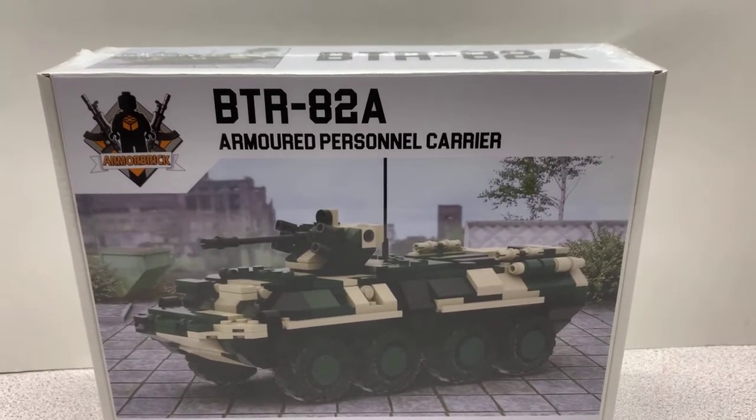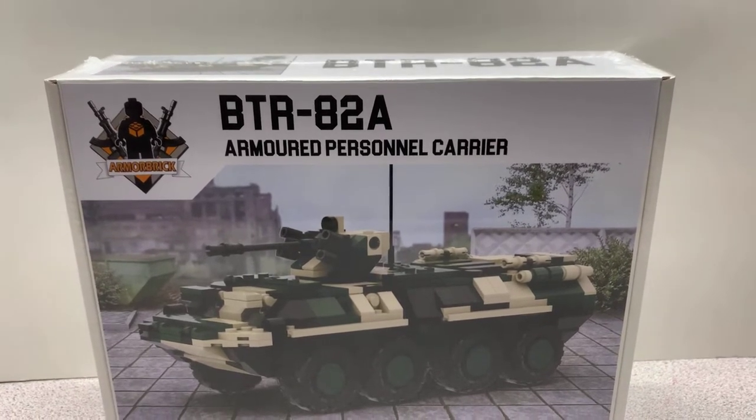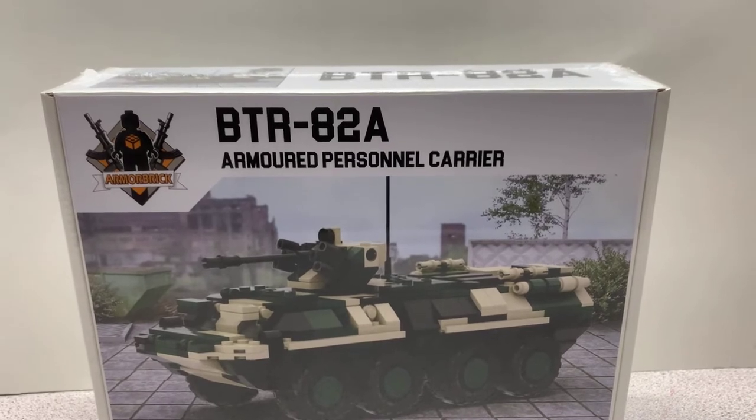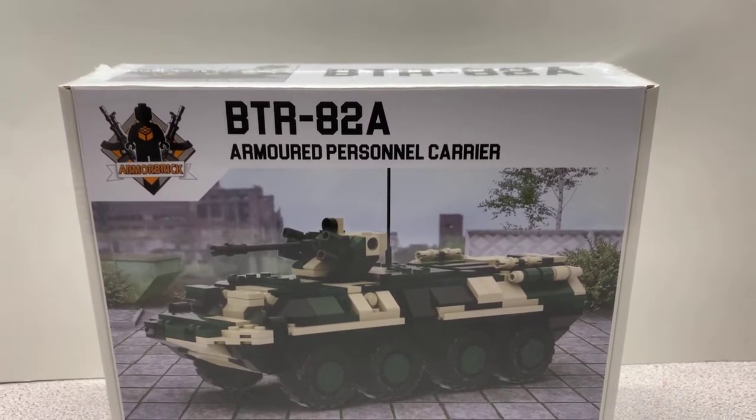This is Brickhead Boy Toy Reviews. Here we have the Armored Brick BTR-82A Armored Personnel Carrier. This is going to be my fourth review from that epic haul you saw earlier in the video.